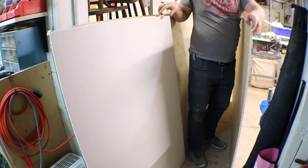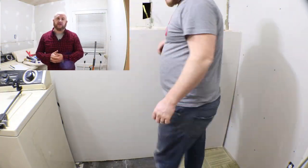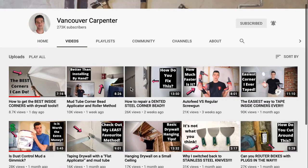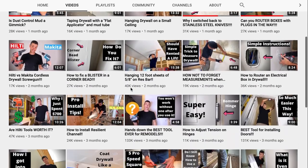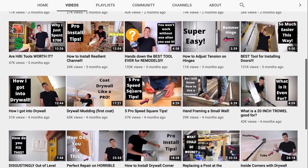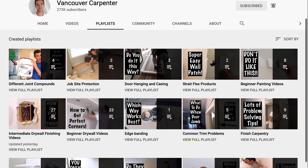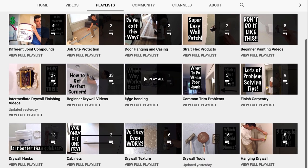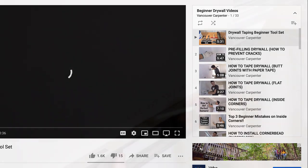I'm no pro at doing drywall — I've gotten better through the years, but I'm still not a pro. I want to recommend you go and visit a channel called Vancouver Carpenter. On his channel he talks all about drywall, gives you a lot of good tips, tricks, and techniques, and shows you how to do it effectively and efficiently. There's going to be some links in the description of this video to his channel. His name is Ben, he's a really cool, down-to-earth kind of guy.